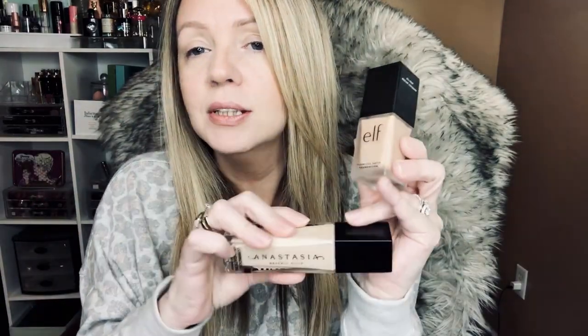Then I applied my foundation and I'm starting to be obsessed with this — the Elf Flawless Satin Foundation. You guys picked this one and also the Anastasia Luminous one. I've really been liking the way my skin looks with this and it's insanely cheap. I'm in the shade 110 Natural — check it out if you can.